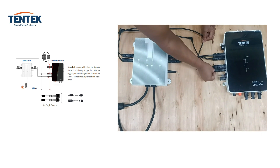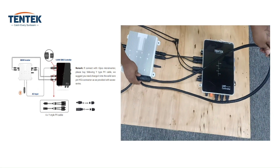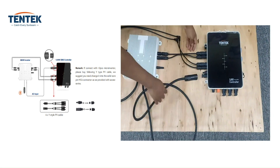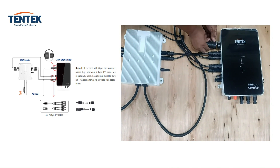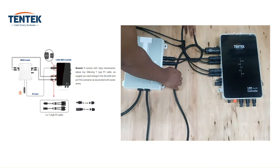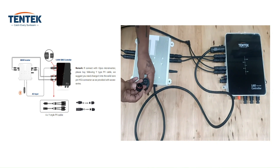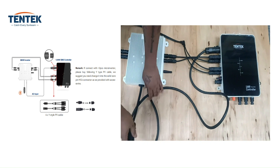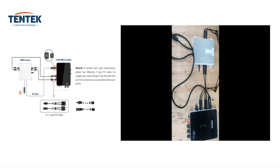Ensure that positive and negative connections are correctly made. Now plug in the AC connection with the controller, and always remember to secure the additional AC cable port with the cap lock — failure to do so can pose significant risks to safety. Having successfully connected the AC power source and secured it with the cap lock, it is now time to turn our attention to wire management.